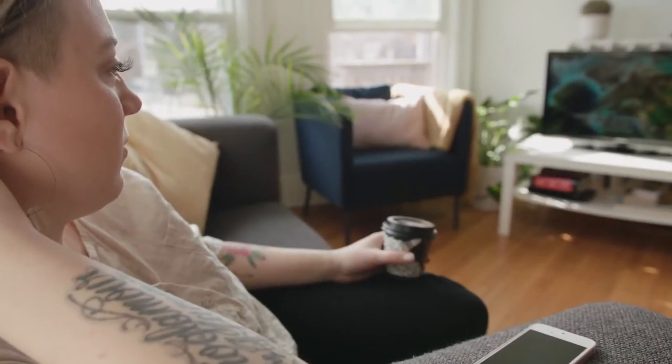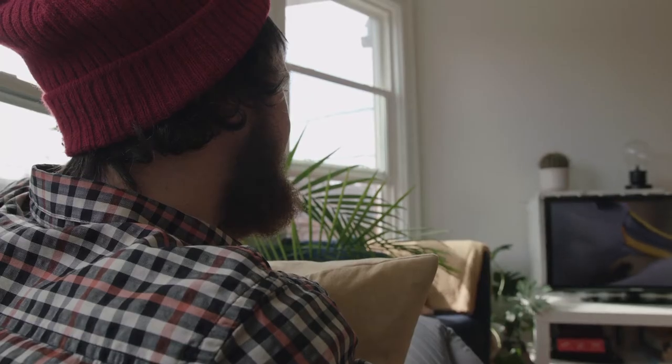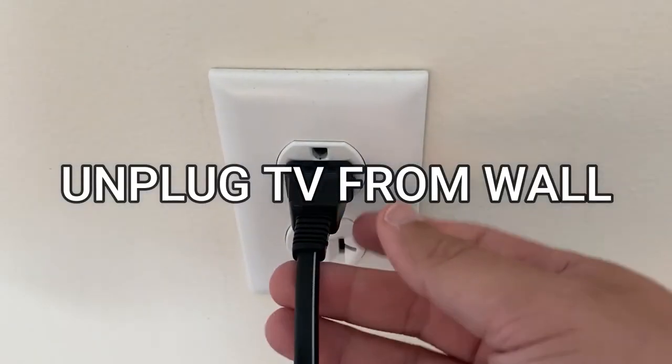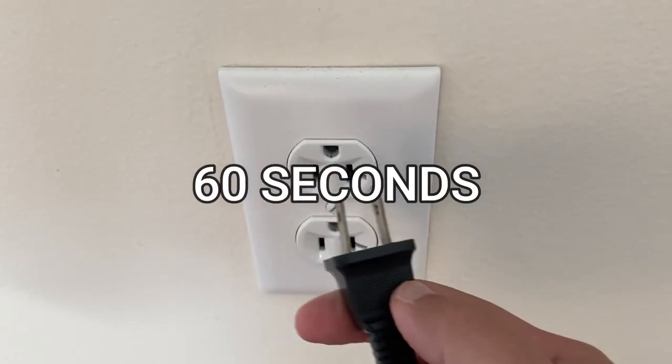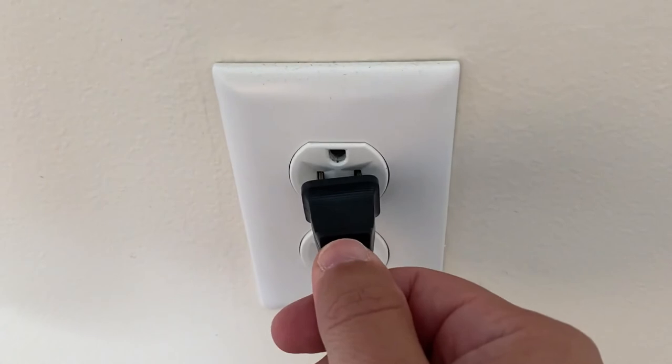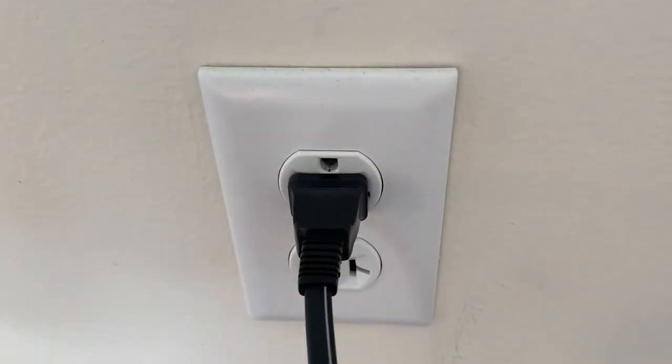I'm going to show you a few really simple ways to try and solve your problem and get it back up and running again. The first one is the easiest: unplug your TV from the wall outlet and wait 60 seconds. Don't be impatient — wait the whole 60 seconds and then plug it back in.